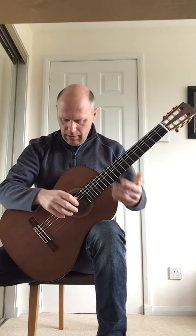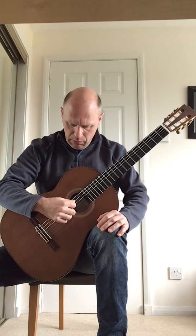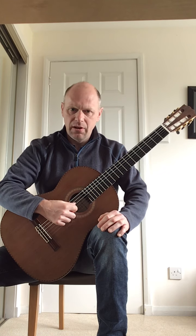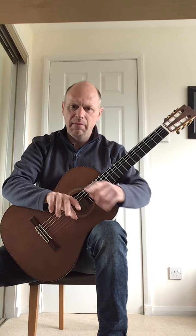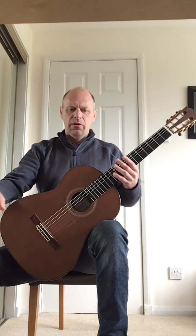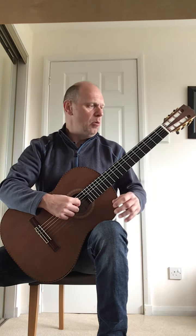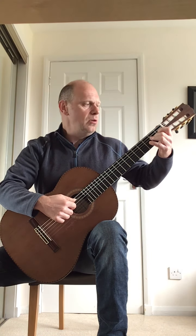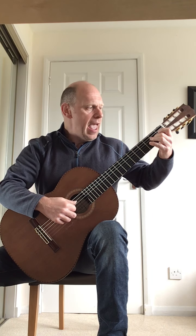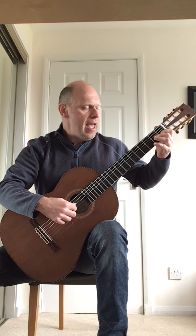Second line. Throughout the second, third, and fourth line of the piece, the right hand picking now has your thumb just plucking the bass notes, and then you pluck the melody notes walking with the I and the M finger. The first bar of the second line starts like this: pluck the open A bass note, and then on the melody note, you go A, A, open B, C, B, A.